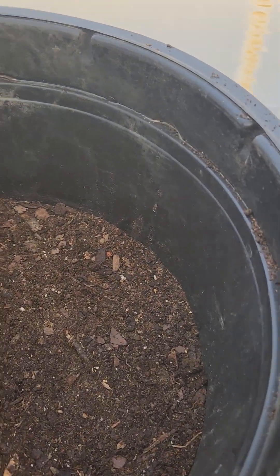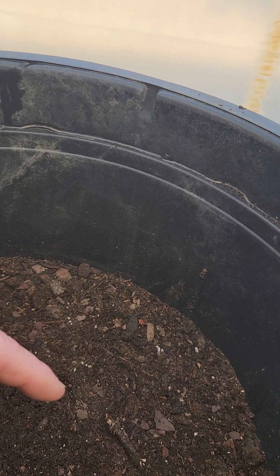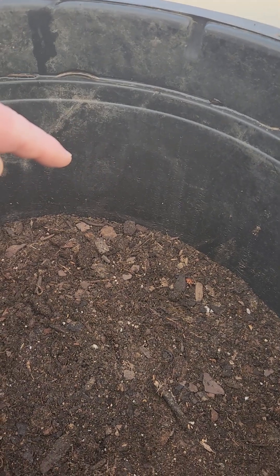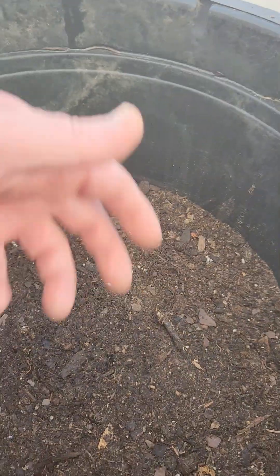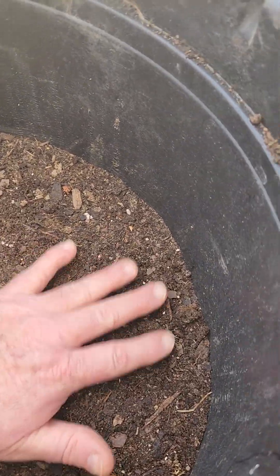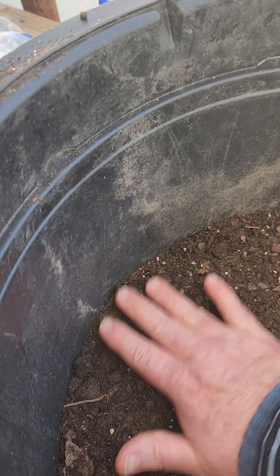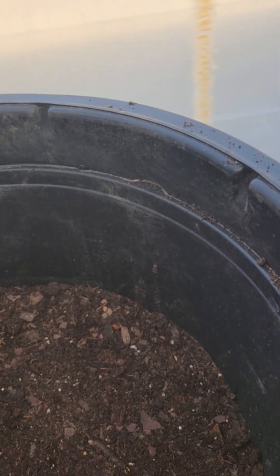I've gone ahead and spread them out in here. For the longer-rooted ones, I did go ahead and make a divot with my finger and kind of stand them up, because with the weight of the seed still on them they want to flip over with the root pointing up. The shorter-rooted ones and ones that hadn't really done much germinating yet I just spread in there. I put probably a quarter inch of loose potting soil on top and then just kind of patted it down gently — not real hard — so that everything has good contact with the soil.